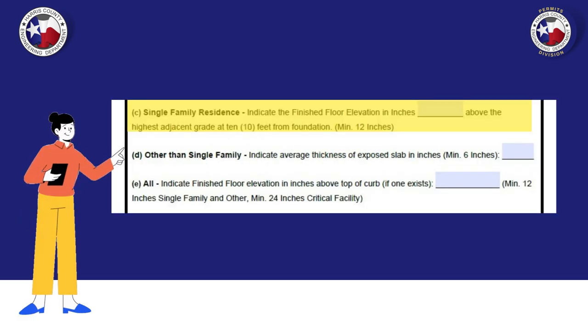The next section can be a tad confusing. For the single family residence section, you will insert the finished floor elevation in inches, in relation to the highest adjacent grade of 10 feet away from the foundation.